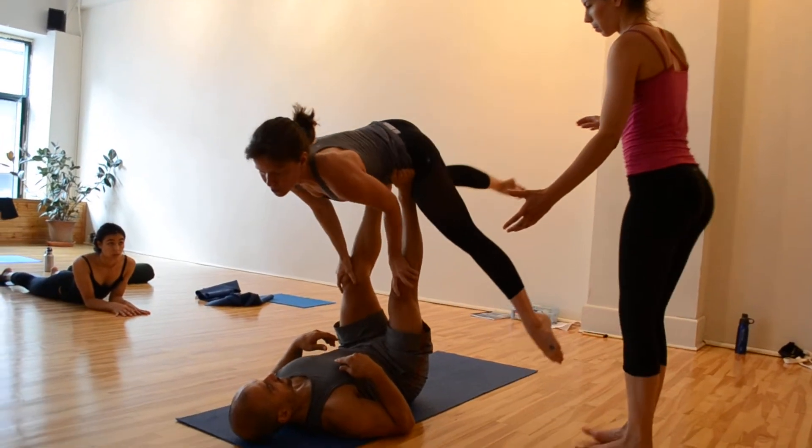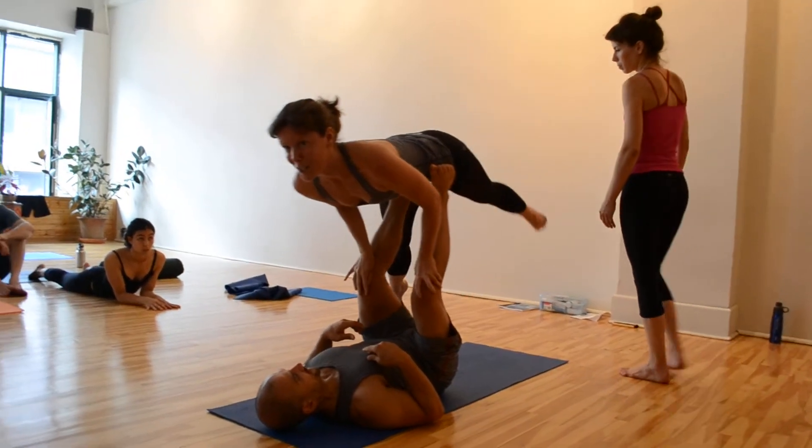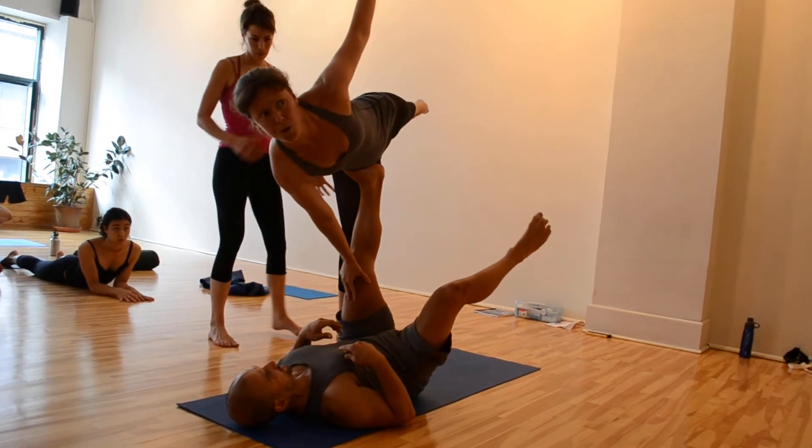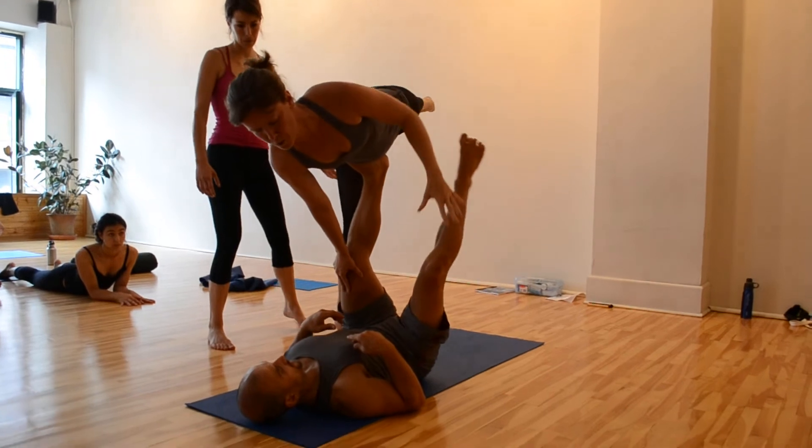And again, so what I'm saying to you is this is easier to get to the post than the actual mount that we just showed, but don't abandon your sidemount, okay? Because it's definitely worth learning.